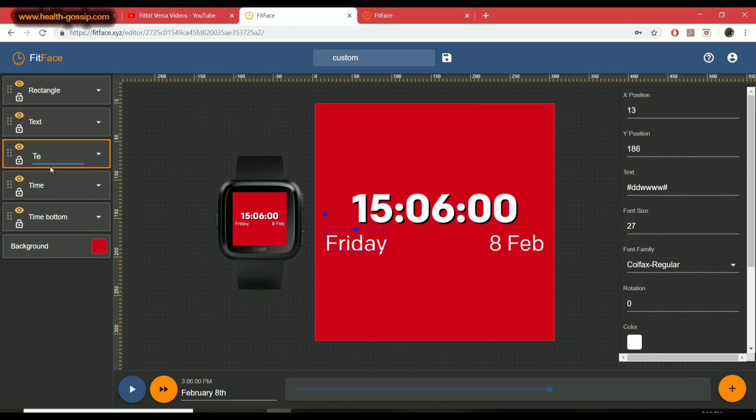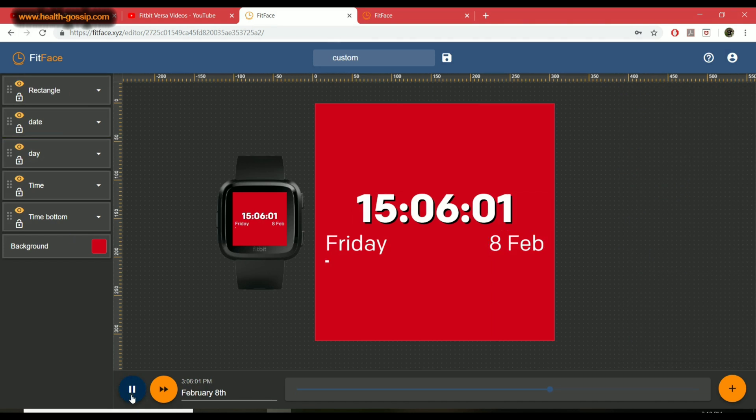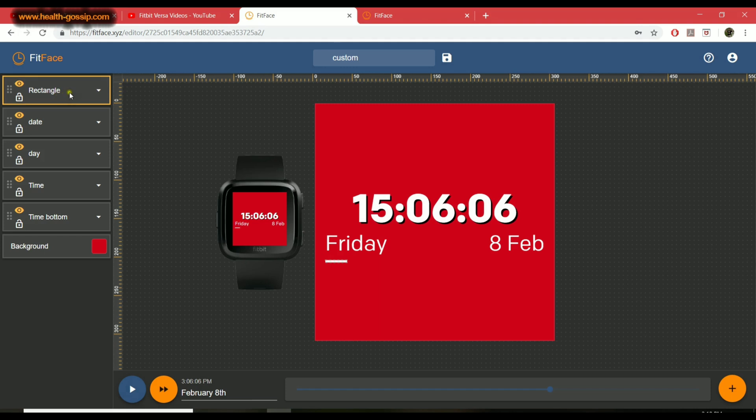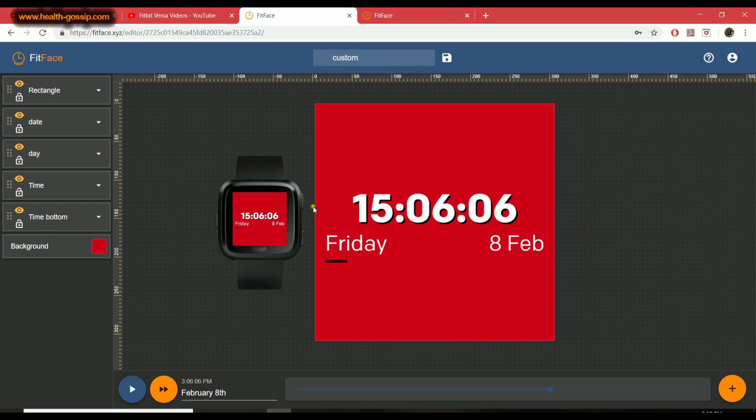The next text layer is for 'Day' — I'll name it 'Day' and change the color as needed. The next one is for 'Date.' There's also a rectangle element which is actually an animation — it uses a short code based on the second out of 60, changing its position over time. I'll change its color to black, and you can apply the same shadow effect. Now I'll hit play to preview and it looks perfect.